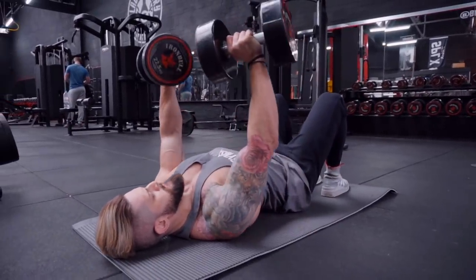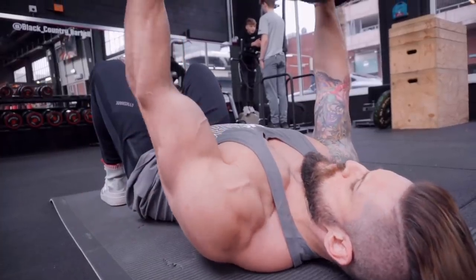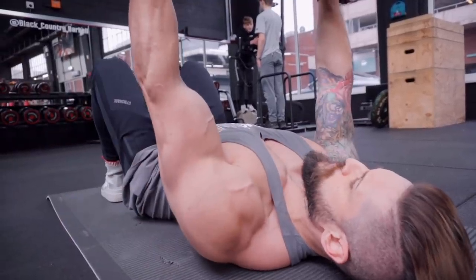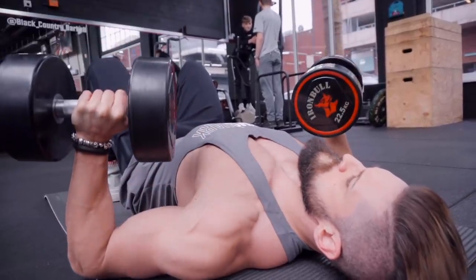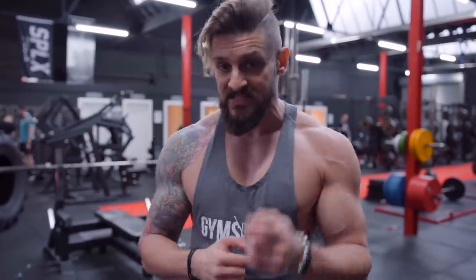If you have an impingement, the impinged shoulder side will drop quicker than the healthy side. The reason being at the contraction point where the load comes on and the shoulder begins to engage, it disconnects as quickly as it can on the negative. So this is a fantastic way of improving your explosive power while also finding those imbalances and correcting them.